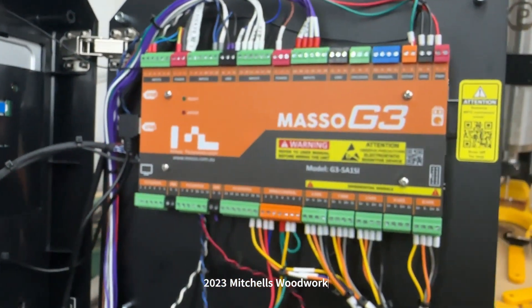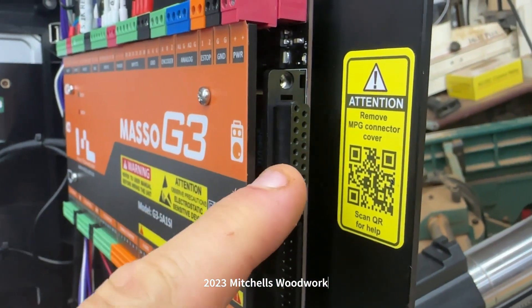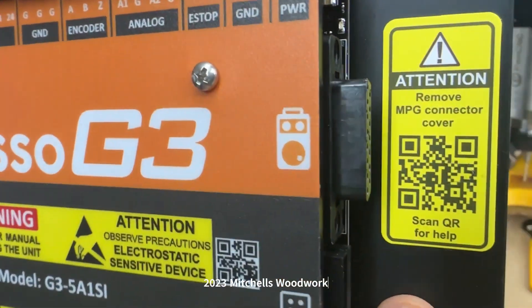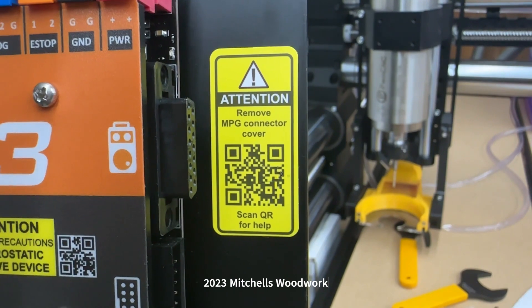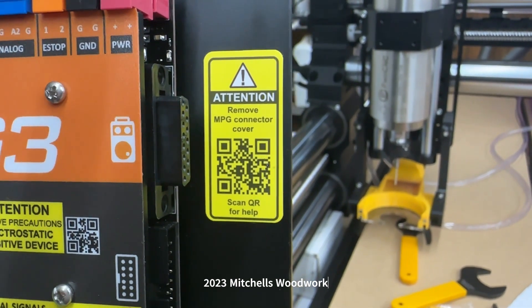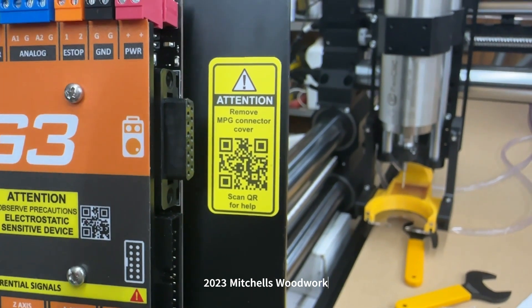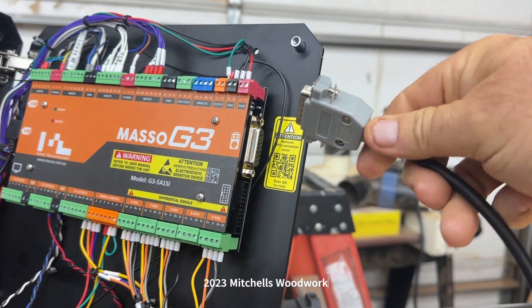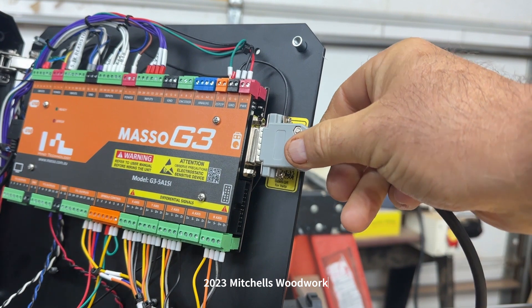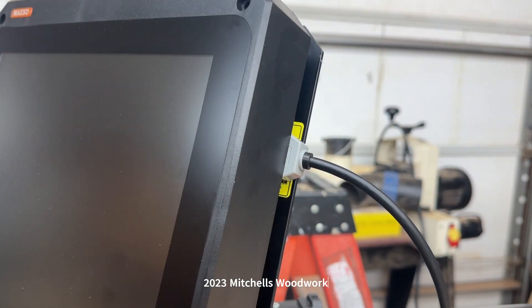This is the inside of the Masso controller. This is where the MPG pendant plugs in, but you're greeted with this issue. You have to remove the MPG connector cover, which is the gray plastic part. When you plug it in, the door won't close.